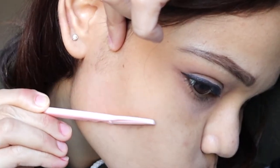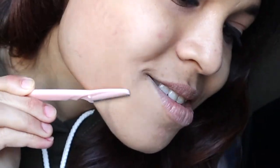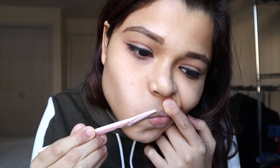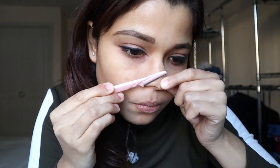Oh my god, I feel so gross right now — her lip too! Now let's move on to the nose area. Oh my god, so much dead skin dust! So this part of my face is now shaved and I'll be moving on to the forehead.